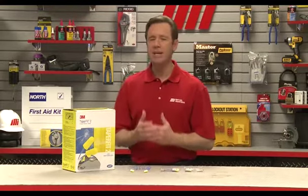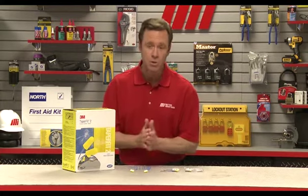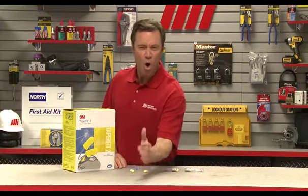Hearing safety is an important area for maintaining a safe work environment, and foam earplugs are a common solution. If only I would have had those back in the 80s with the big hair bands! Too often though, workers and employees put themselves at risk of permanent hearing damage by not properly inserting foam earplugs.